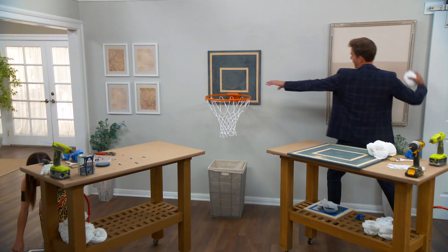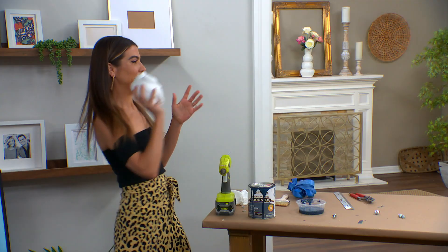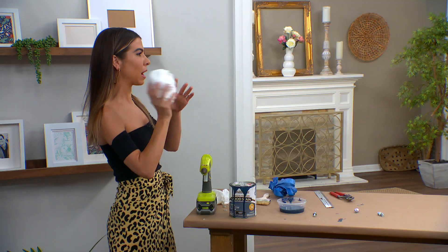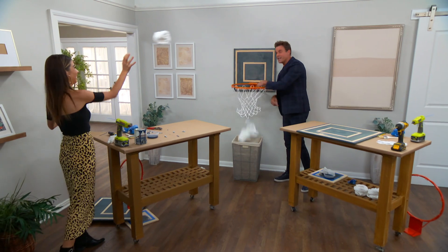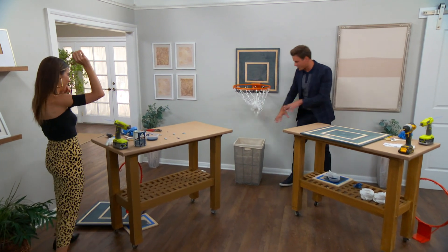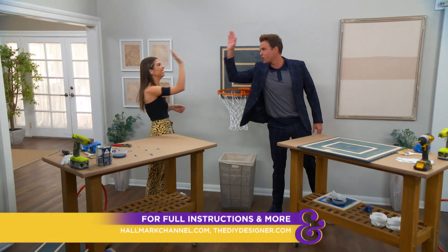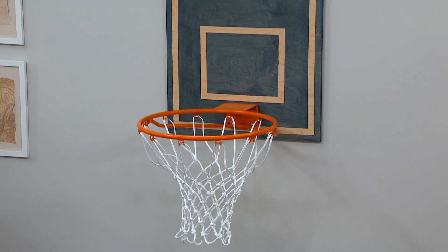Now it is time to dunk it! Of course I missed — but I got one, at least. Does it work off the backboard? They're going to be playing basketball all around here. Full instructions — head over to hallmarkchannel.com and enjoy.